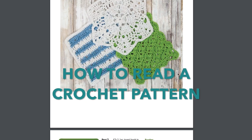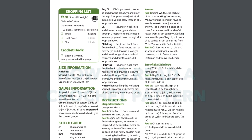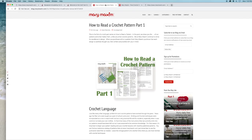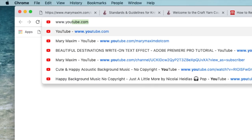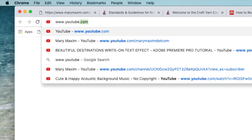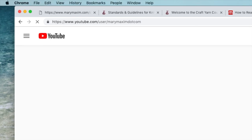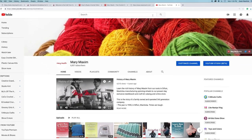Thank you for joining us in this multi-part series: How to Read a Crochet Pattern. Before we get started, please hop on over to our blog, make sure to subscribe, and definitely follow along the How to Read a Crochet Pattern series — it's more detailed than the video. If you're viewing this from our blog, go to our YouTube channel and make sure to subscribe there. You'll find all kinds of tutorials, yarn reviews, and exclusive products.